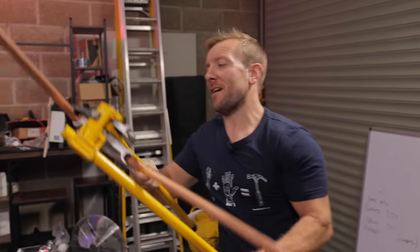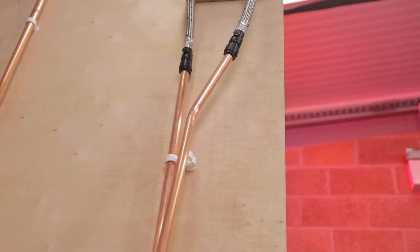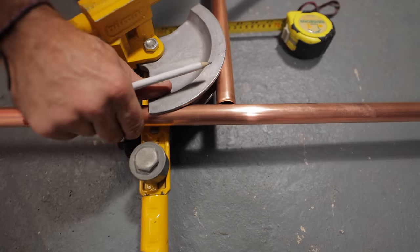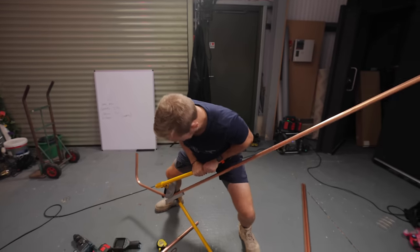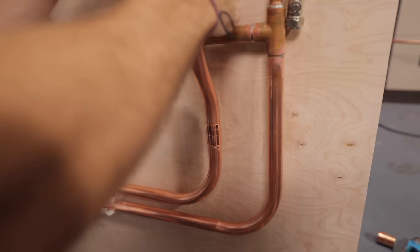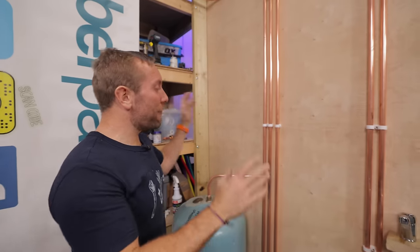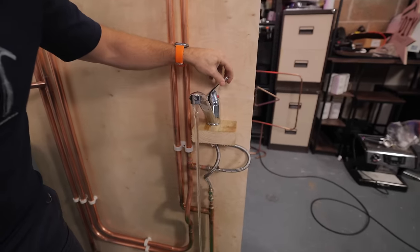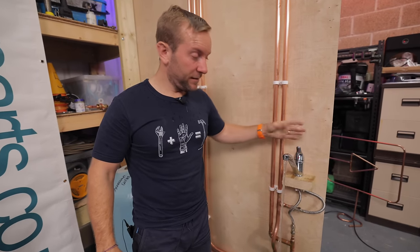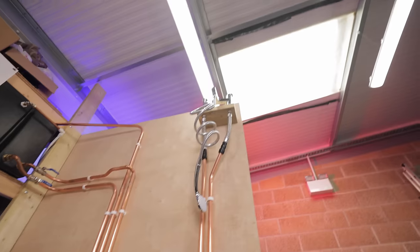Now we've got our vented and unpumped system installed. Before we install the pump to improve the system, let's have a look at its current performance. This should demonstrate the lack of flow and pressure that you've probably got in your own home. There's no leaks. This is the cold pressure down the bottom — not great. This is the hot pressure. And this is the mixed out. Got a little bit of water coming out at the bathroom tap. That's a demonstration of the problem we've got in this system.